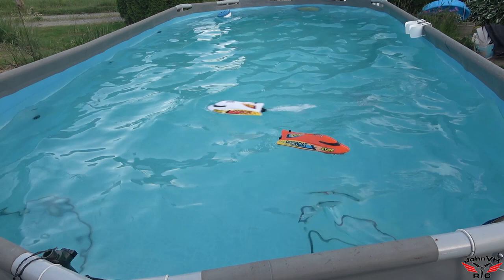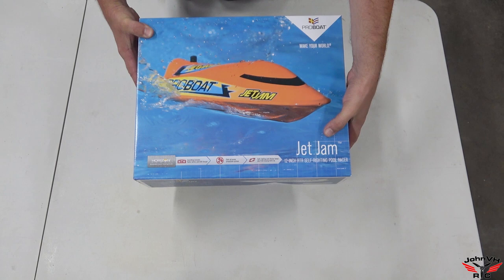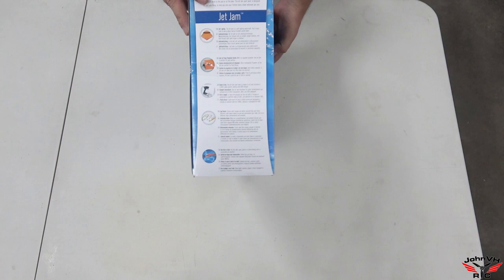That was pretty rad! Hey everybody, welcome back. Check it out — here we have the Pro Boat Jet Jam 12-inch ready-to-run self-righting pool racer. It's jet powered.